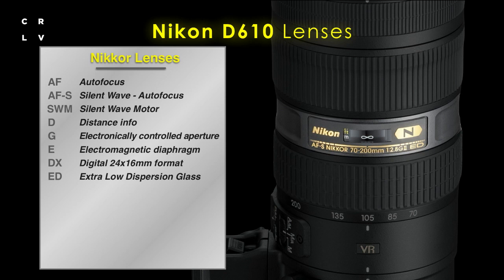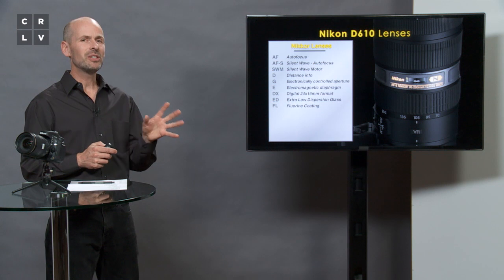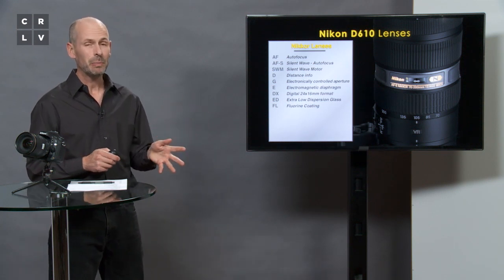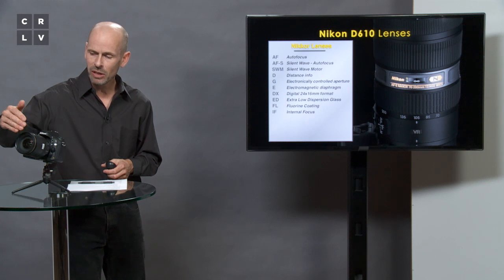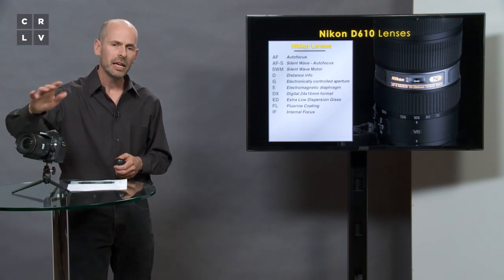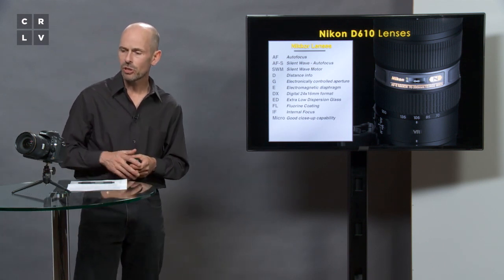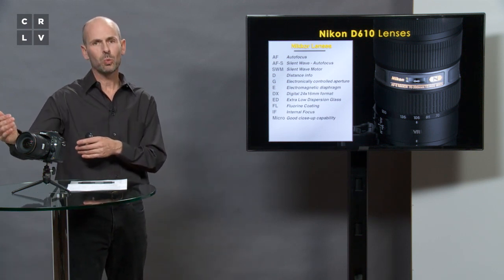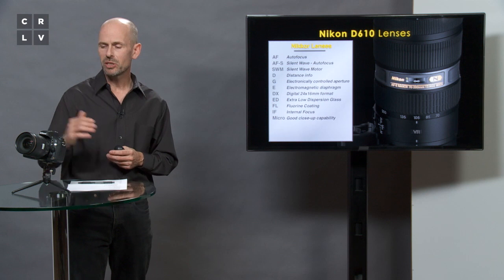A lot of their lenses are ED lenses — extra low dispersion — which basically means a really good coating and great sharpness from that lens. Newer lenses have a fluorine coating, a special coating process they're very proud of. Internal focus is always nice because when you focus, the lens doesn't extend and the front element doesn't turn. Micro is Nikon's word for good close-up capability — special micro lenses focus up to one-to-one life size, and many zoom lenses also have micro or macro capabilities.